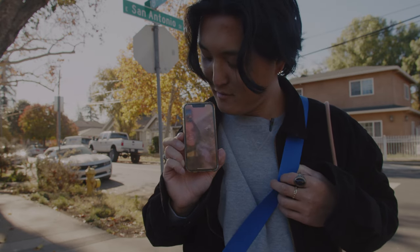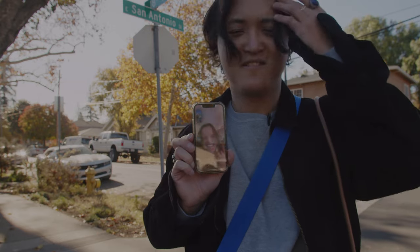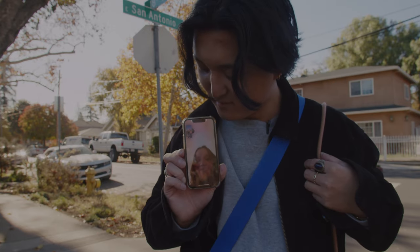I have something even better. Hey guys, hi. Look at my Christmas tree.